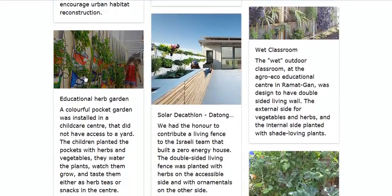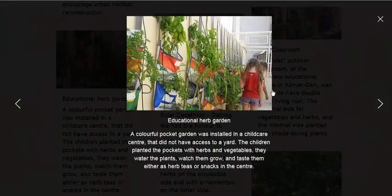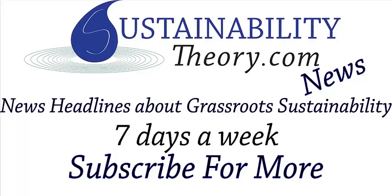They also sell educational herb gardens for kids, color-coded and with label bags and whatnot — could be helpful to teach your kids about gardening. Those links will be in the description, and if you'd like to see more news headlines like this, subscribe to my channel. Have a great day.